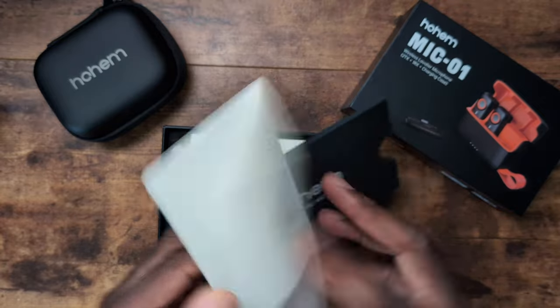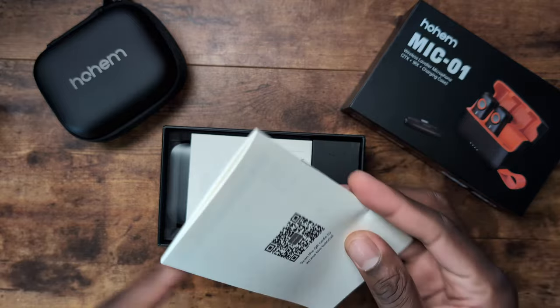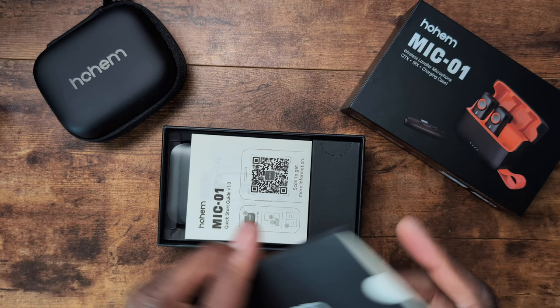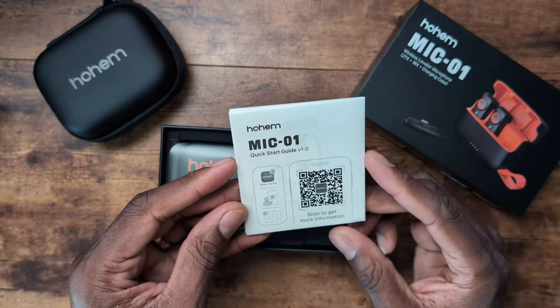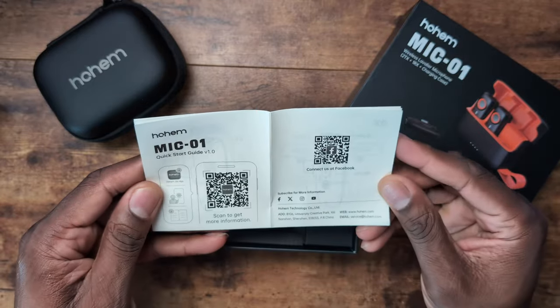You get the standard pamphlet here. Obviously you can scan a QR code for the tutorial — they want to make sure they notify you of that. And here is a quick start guide. Again, you want to scan.